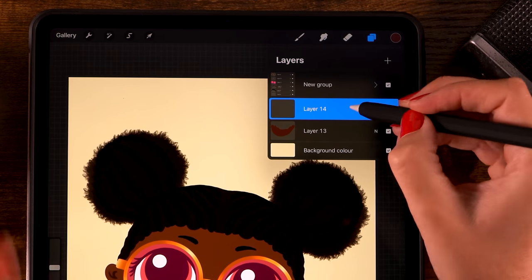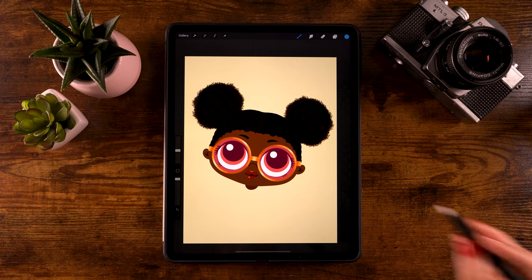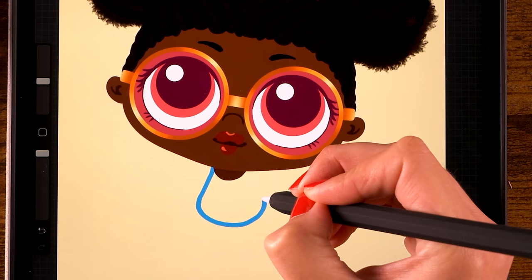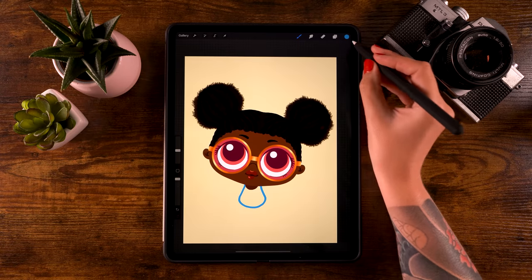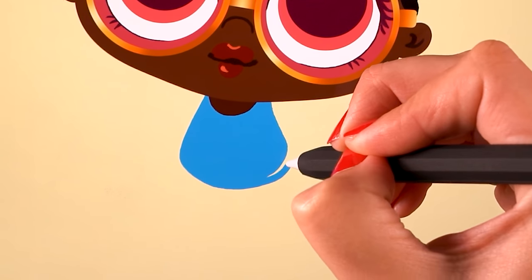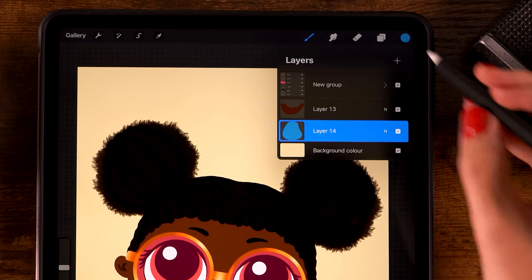Create a new layer underneath the neck layer - click the plus and drag it underneath. For the color pick the first blue color. Make a shape underneath the neck - start about here, make a rounded shape, and go back up closing it behind the character. Drag in the color to fill the shape. You can make it a bit bigger if you like - something like this is perfect.